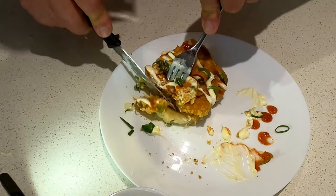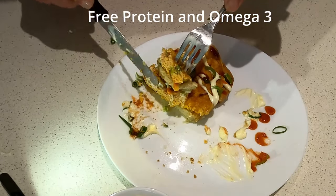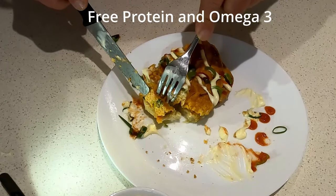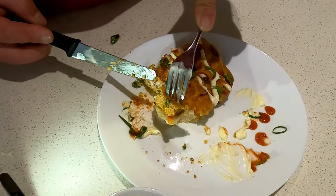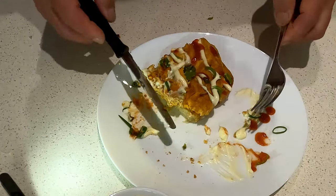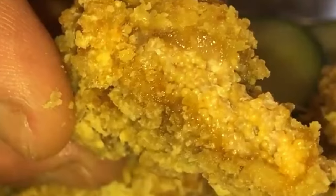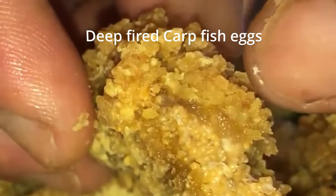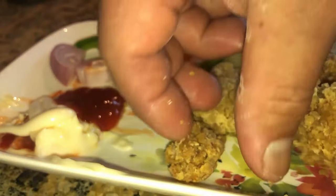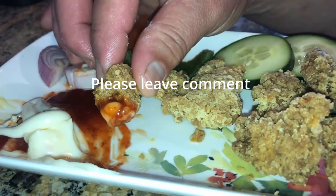Well guys, I will never ever throw carp egg from now on. Look at how beautiful that is — you can see those tiny tiny eggs. Look at that, how beautiful is that! You can see the eggs — those are the eggs, beautiful eggs. And of course these are eggs too, the fried ones, but the one inside is also cooked. Oh, that is so so so good!